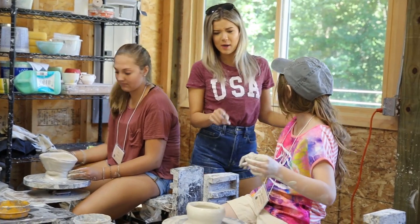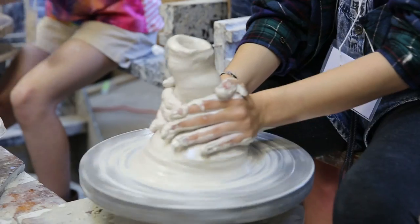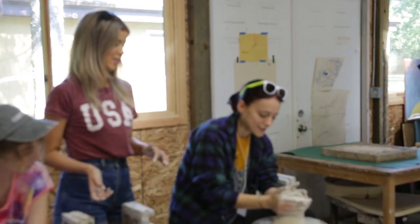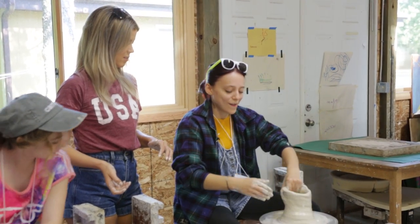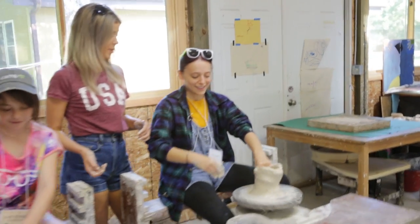I'm gonna check on how the girls are doing. This looks great. Yours is getting so tall! Wow, I'm jealous. You have done this before though? Not this kind? Well, you're a natural. I think I found you a career path.